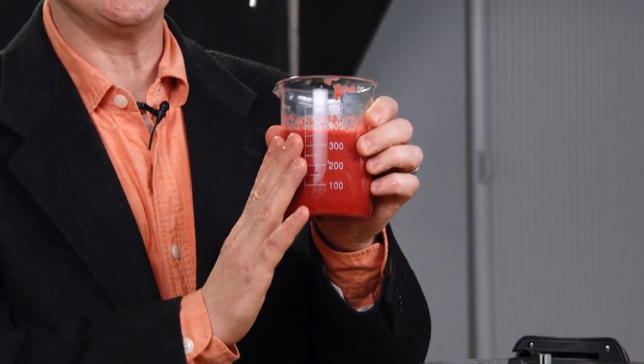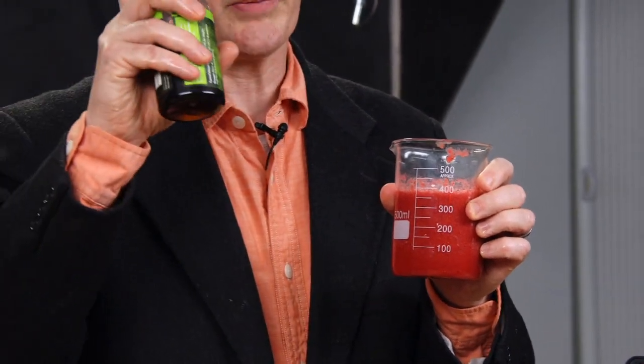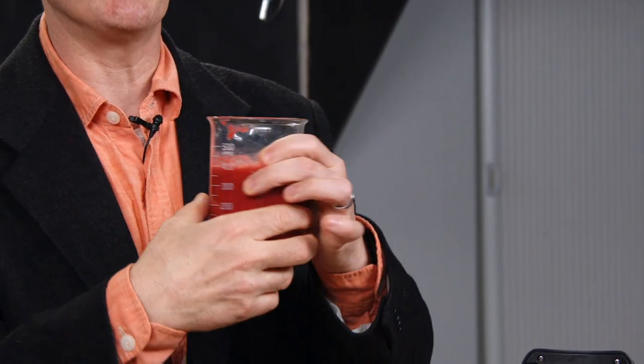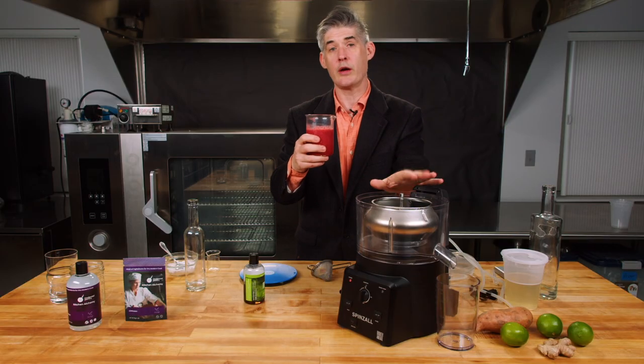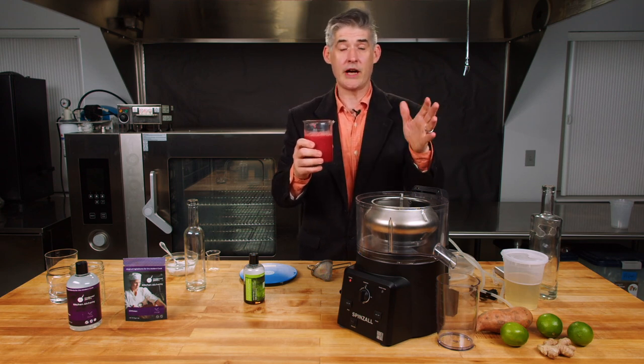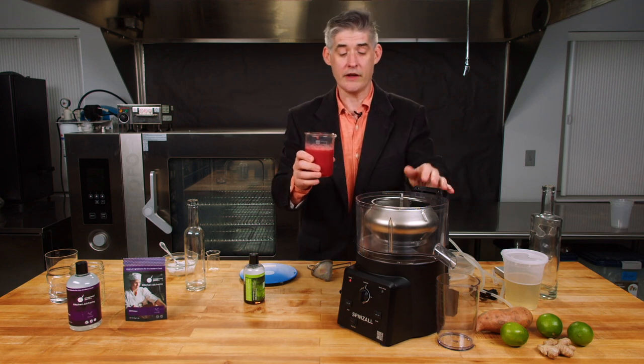All we've done here is blended strawberries in a blender and added a little bit of the Pectinex enzyme to it. That's going to thin it out and really let it spin, and we're going to be able to make beautiful strawberry juice just from this puree. Your yield is going to be very much higher than you could by just muddling strawberries into a drink or anything else you might do.